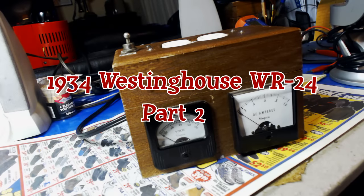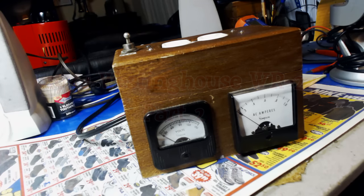Hello everybody, and welcome to part 2 of this 1934 Westinghouse model WR-24. Before I start the video on the radio, I had a few inquiries about my little box here and how to hook it up and what you need, so let's just go through it here real fast.